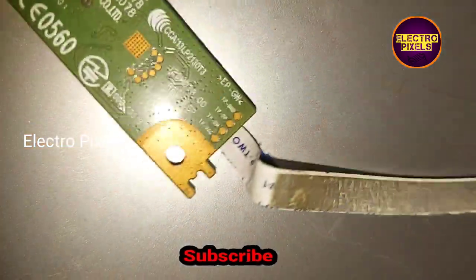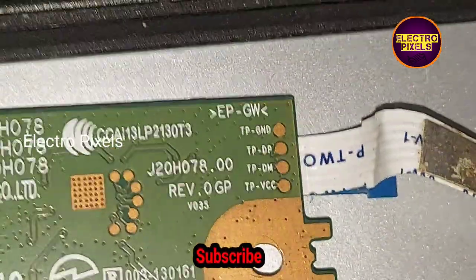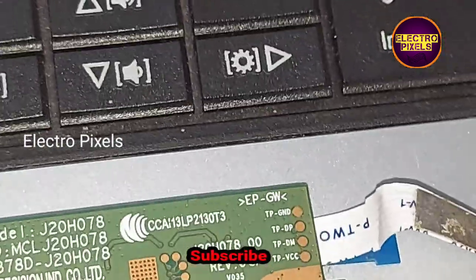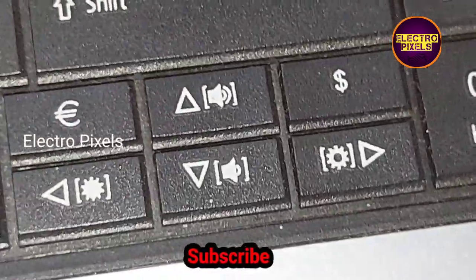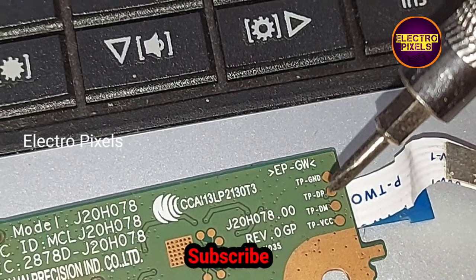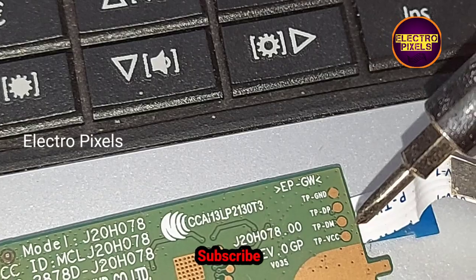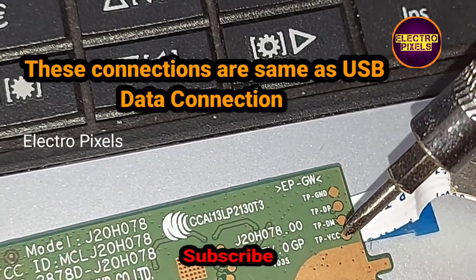You can collect these types of Wi-Fi modules from old LCD/LED smart TVs from scrap. Here you can see four test points: the first is ground, the next is data positive (DP), the third one is data minus, and the last one is VCC. We all know that it works on 5 volts.